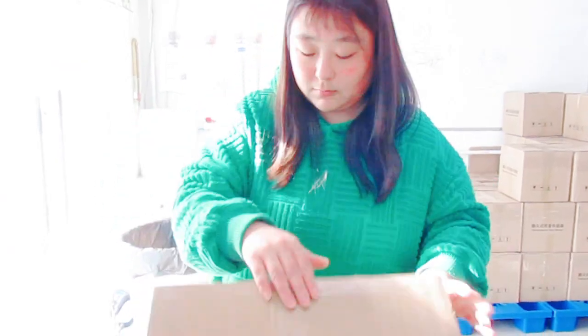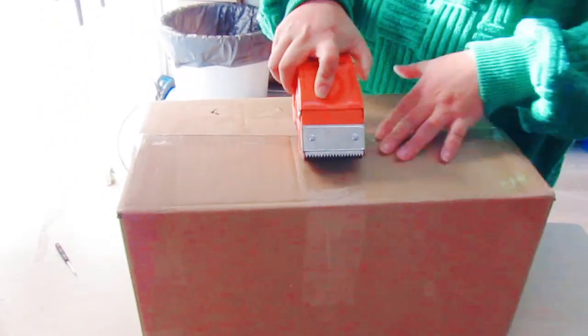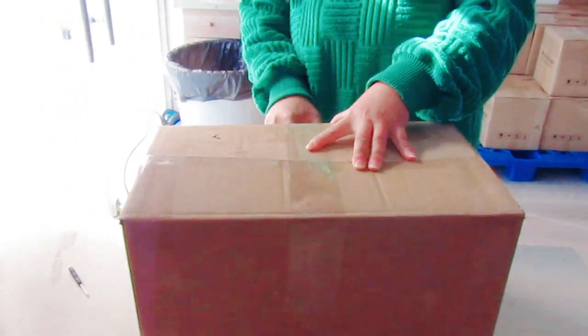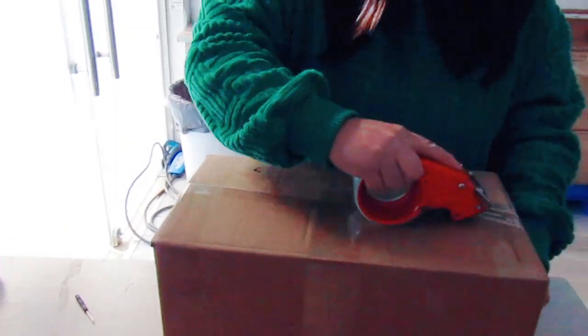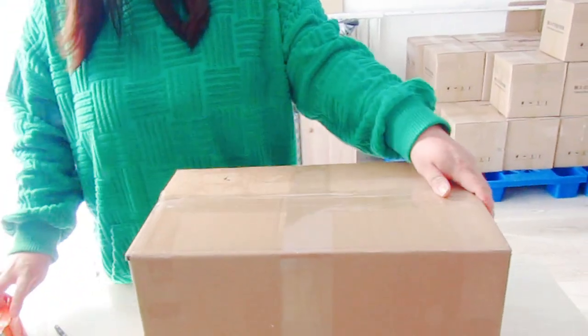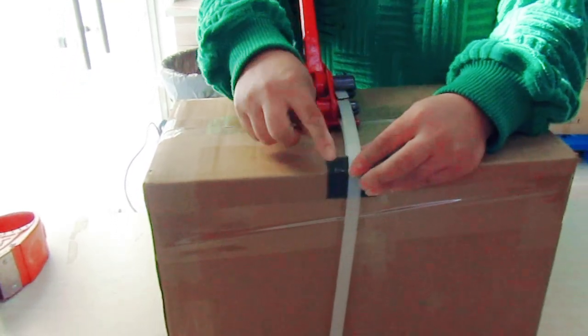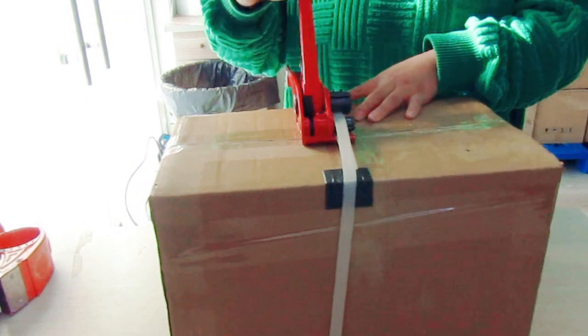Then we use the packaging tape to wrap this box. Then we use this footpath to keep the box from being damaged.